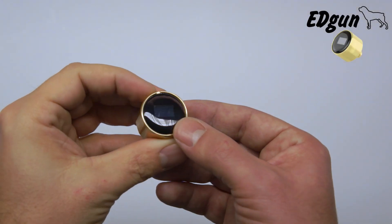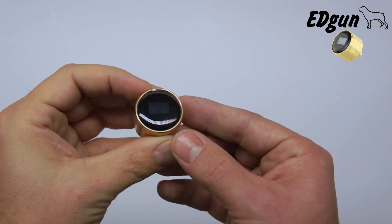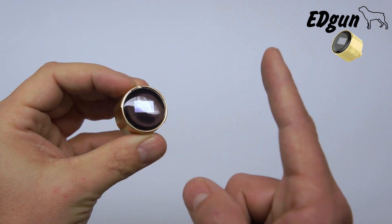Hi everyone! Having trouble with your EDMU? Tried replacing the battery and the screen still doesn't come back to life? I'll show you how to fix it.